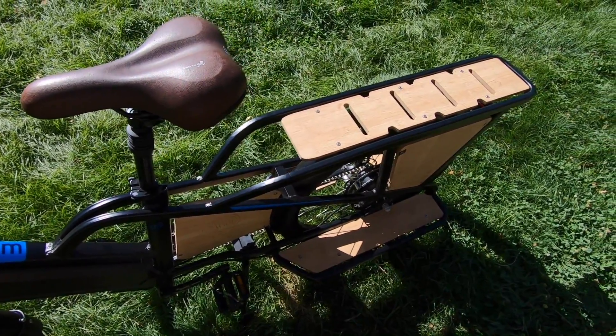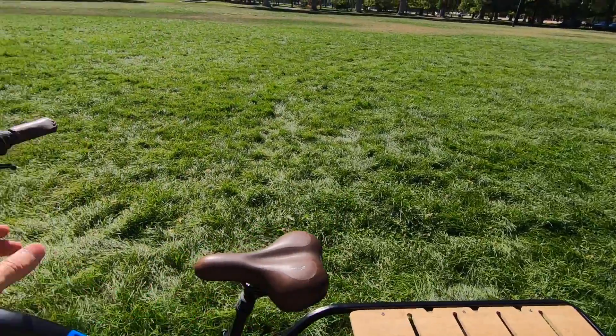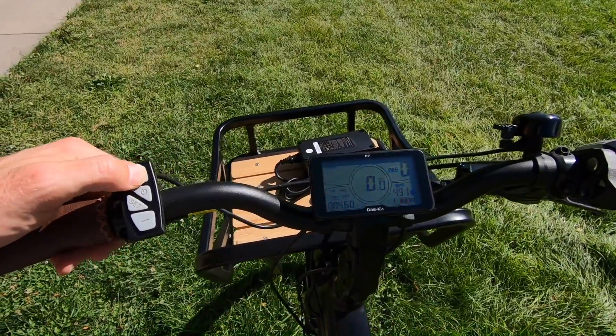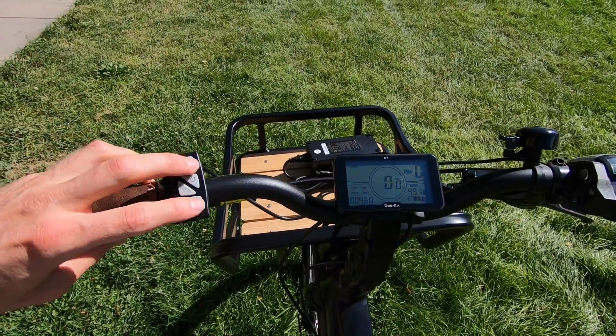Walk mode is nice if you end up in a park or somewhere really crowded, or you've got groceries and you're just not comfortable riding, or there are sharp turns — walk mode is going to help you move this bike. If you hold the plus button for a couple of seconds, you get backlighting on the display, which helps you read it a little easier. And if you hold plus and minus together, you get into the settings menu — there's a little password, I think it's 8088. That's going to allow you to change from miles per hour to kilometers per hour and also adjust the top speed.